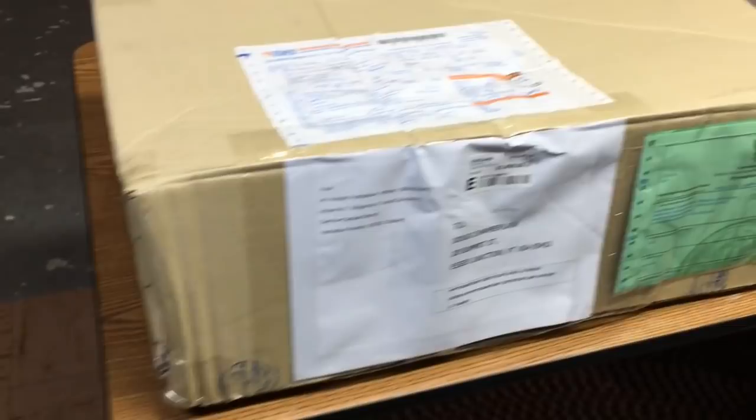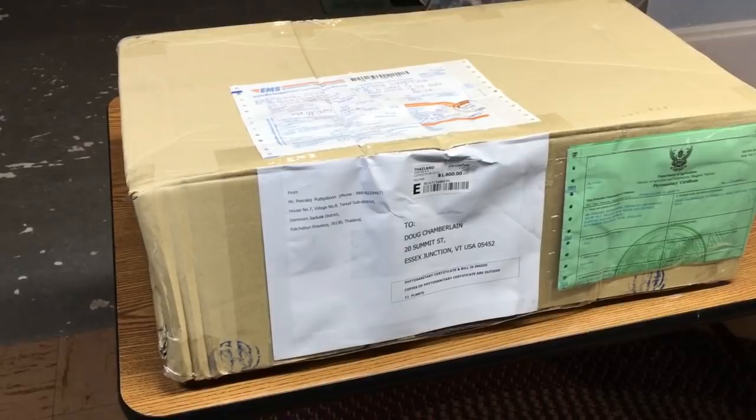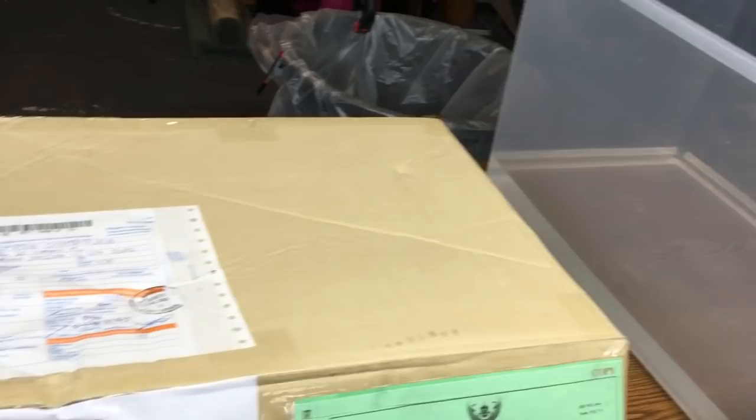The shipping alone for this box — there's only 10 plants inside — was $92. So it's a very expensive proposition, and it's like playing the lottery. You just never know what you're going to get inside. So we're going to open it up — I've already slit the tape.